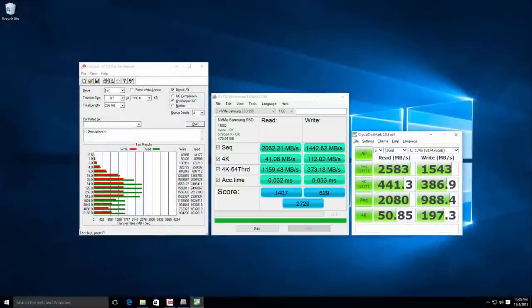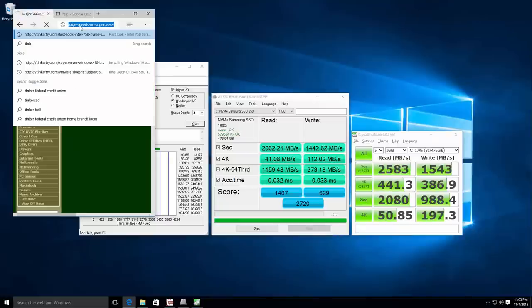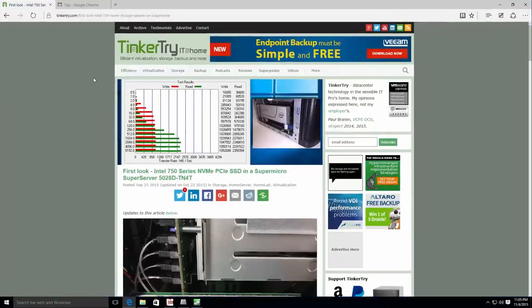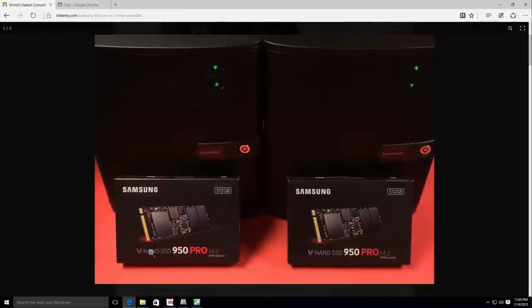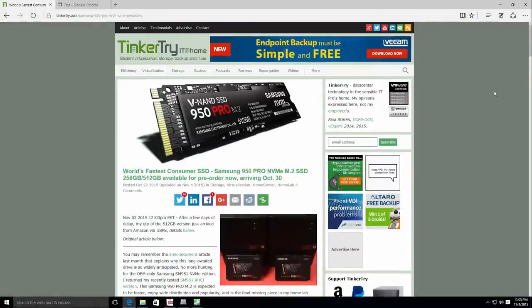I'm about to call it a night. But I do want to thank you very much for visiting tinkertry.com, where there will be a whole lot more about this Samsung that we just looked at together tonight — especially when we cluster two together and get M.2 speeds going over the 10 gig interface. So it should be fun. Thank you for watching and for visiting tinkertry.com.